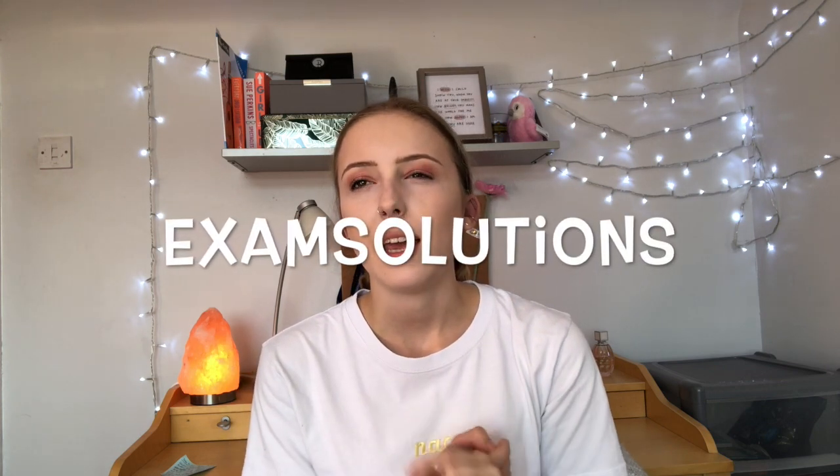A YouTube channel I recommend — which links to the tip about redoing questions you got wrong and fully writing out working — is Exam Solutions. They're a YouTube channel that basically goes through questions in past papers and specimen papers for maths, going through the full working and explaining them in a similar way to how a teacher would. That's super useful.